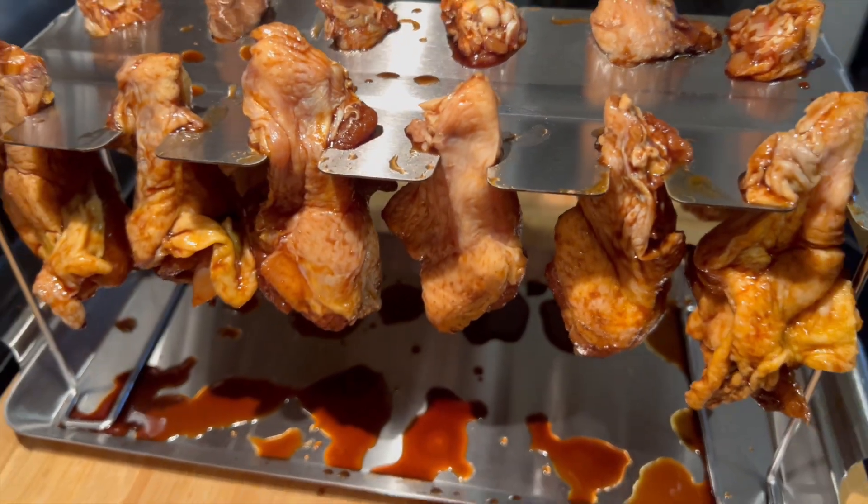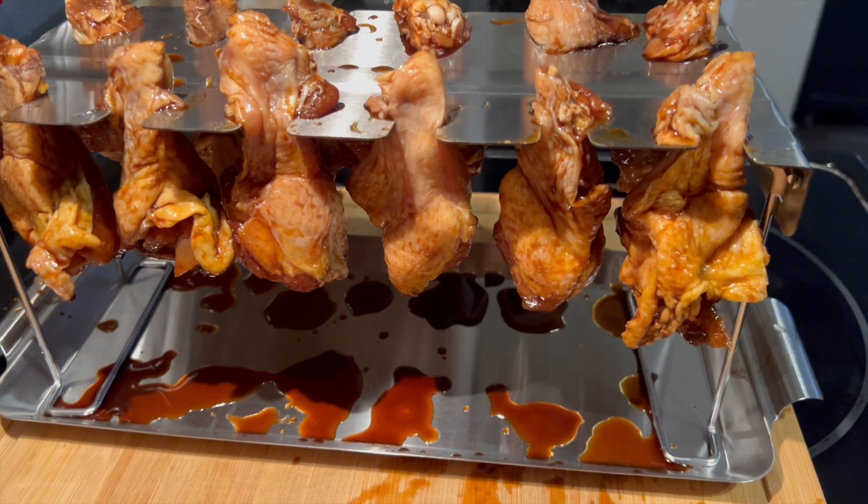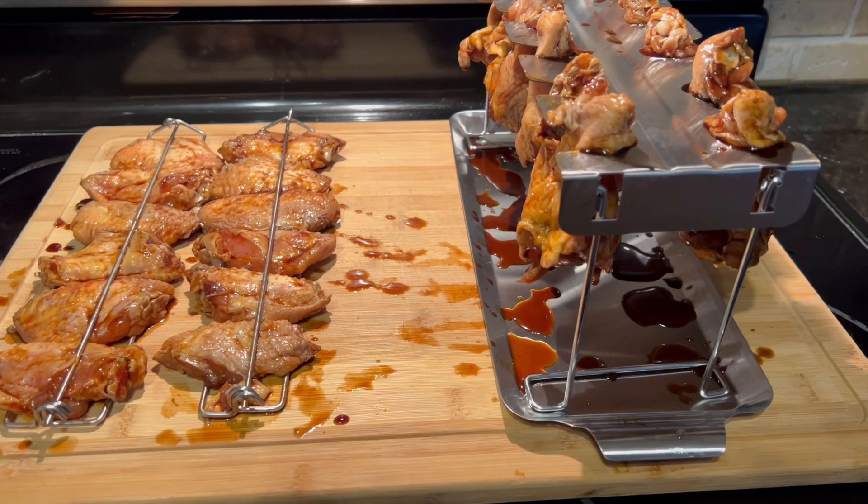This new drumstick rack is a game changer when it comes to cooking chicken wings on the grill. You don't have to flip them one at a time like I was doing here a long time ago — now I just use these racks.